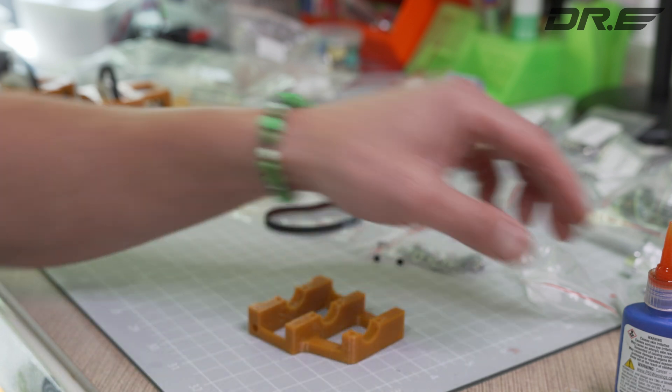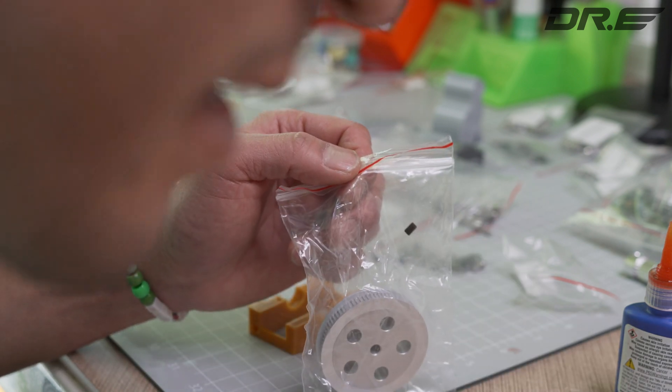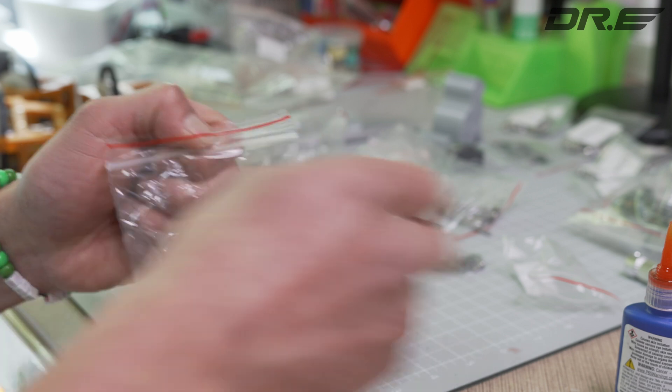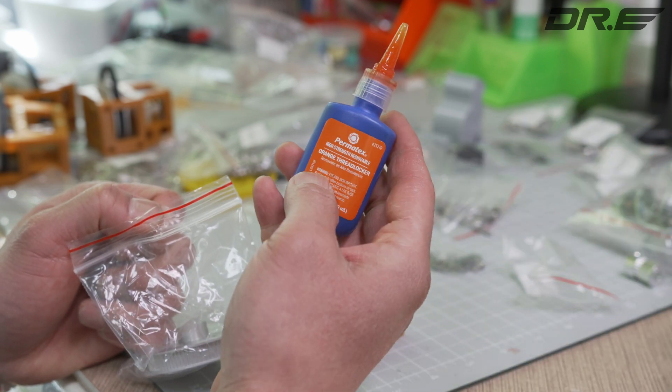Alright, once we have that, we're ready to go. We get one of these big pulleys. This is called the GT280T pulley, and you'll need some threadlocker. You can get the blue, but I like to use this Permatech orange threadlocker.